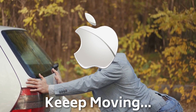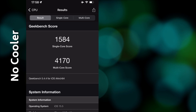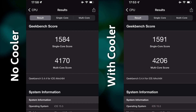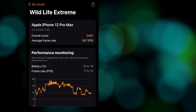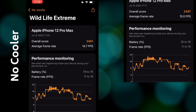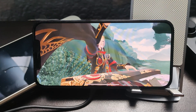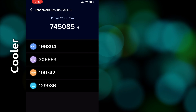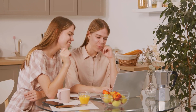We start with quick benchmark passes. In Geekbench, without the cooler we got 1584 single-core and 4170 multi-core; with the cooler, 1591 single and 4206 multi — a difference of less than 1%. For graphics, Wildlife Extreme gave us 2461 points without the cooler versus 2497 with it, a 1.5% difference. In Antutu, 745,000 without the fan versus 750,000 with it — again about 1%. The cooler is clearly better by a mile, I would say if I were in politics, but in reality they are almost identical and within the margin of error.